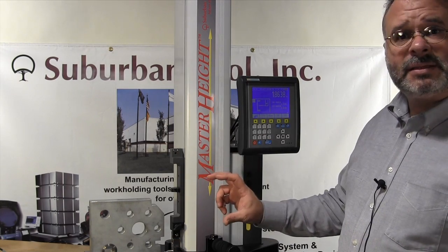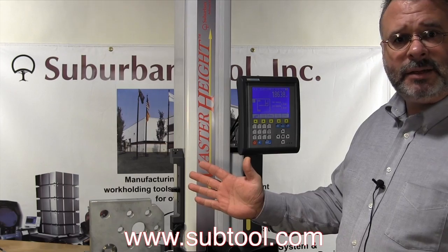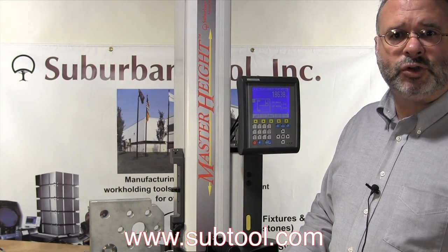So that's how simple it is, very easy. Thank you for watching and please see our other tutorials.